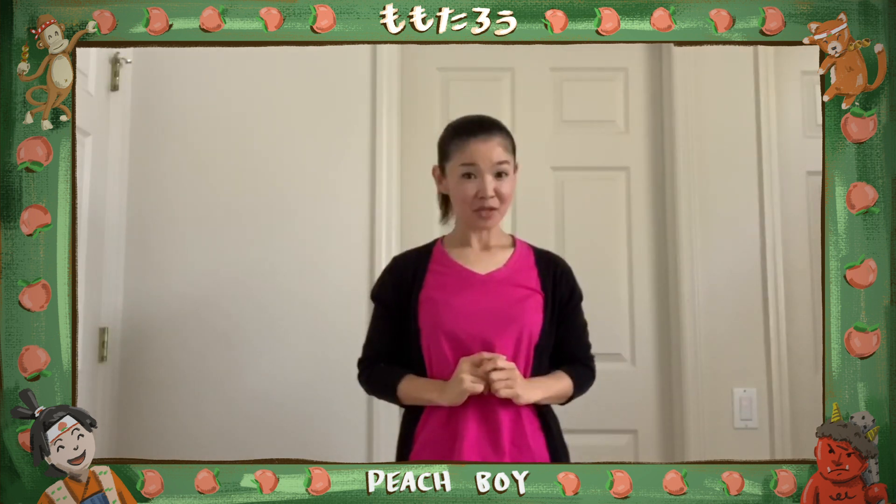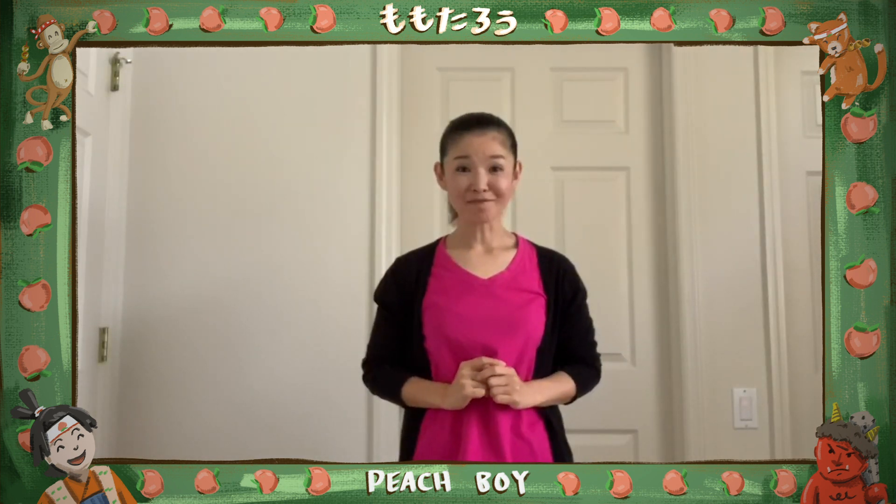Let's sing a very famous Momotaro's song all together!